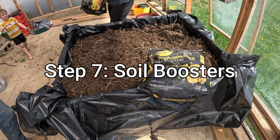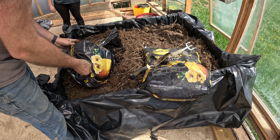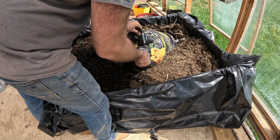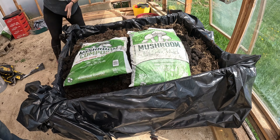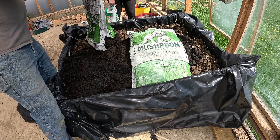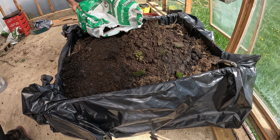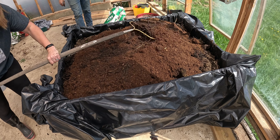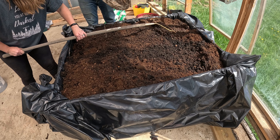Moving on to some soil boosters. First up is Performance Organics — this adds dark color, improves the texture and nutrition of the soil so our plants have a better shot of growing well. We also have mushroom compost, which I haven't used before, but I was curious if it made a difference. It's organic and just trying to improve the biodiversity of the soil. A lot of people make the mistake of simply putting topsoil in, but that's not enough to grow vegetables.